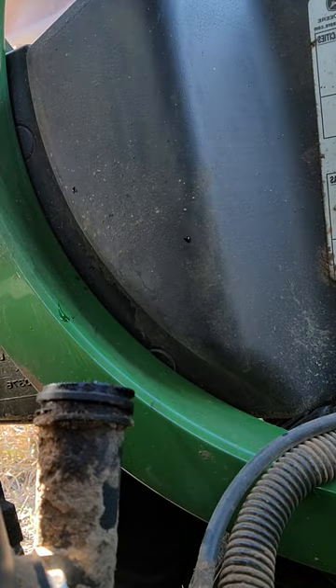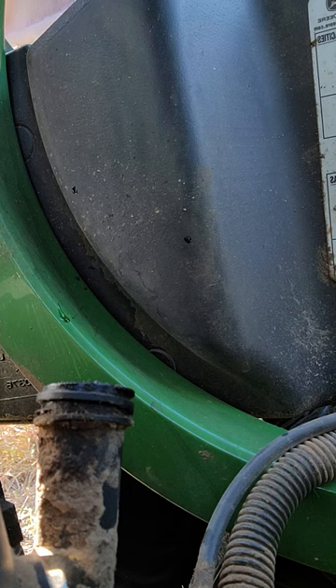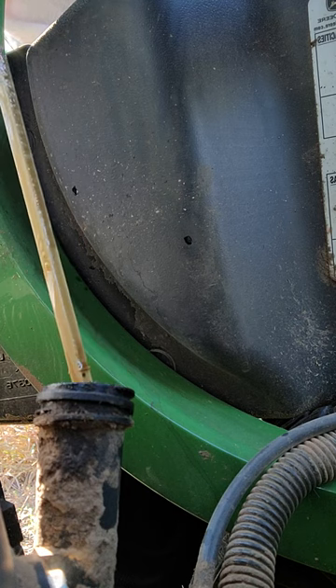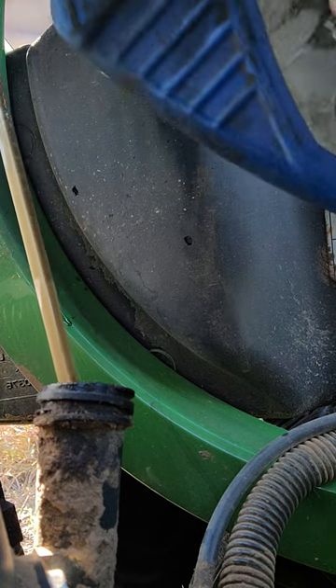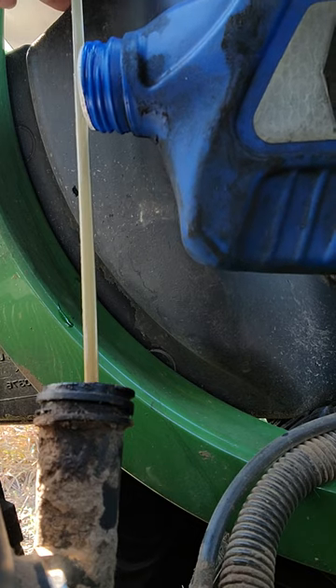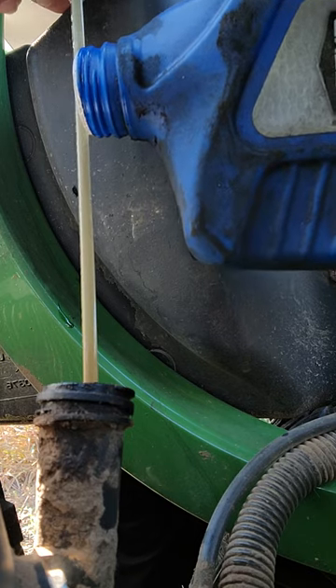I'm going to teach you guys, without using a funnel, how to pour oil in an oil can or mower or car without spilling it. And really all you have to do is just pour the oil onto the dipstick.